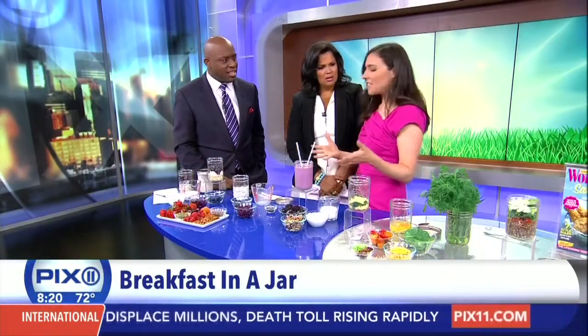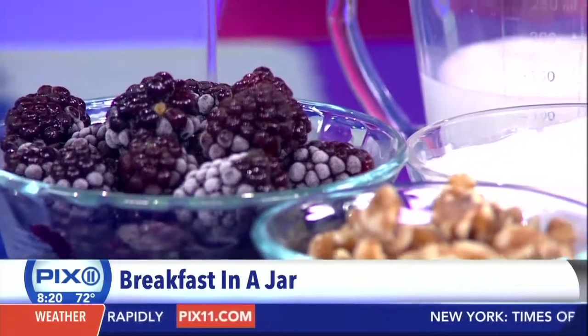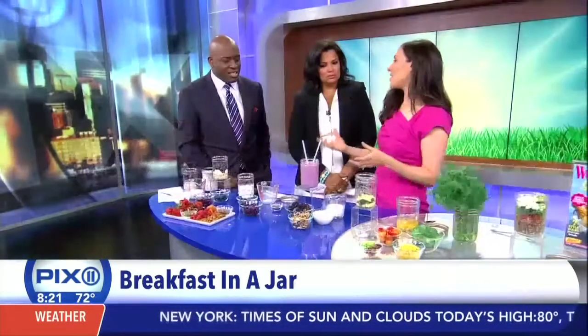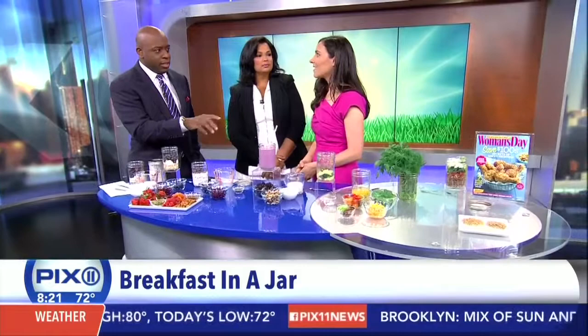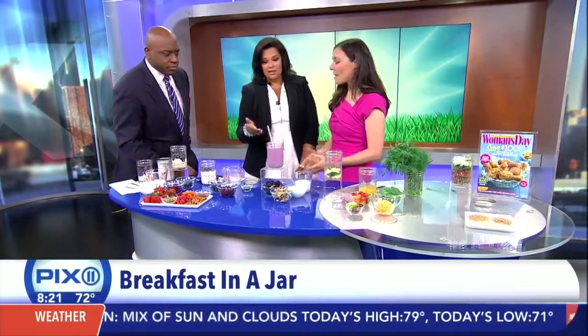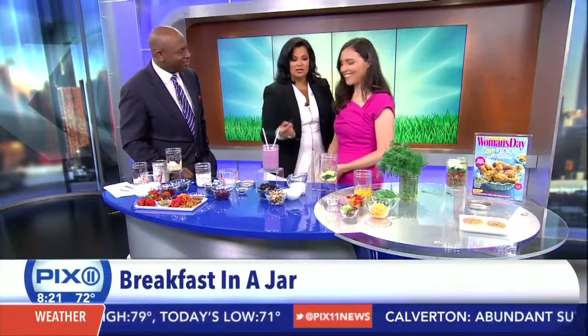The great thing people don't think about with smoothies is you can add a lot of things and not even know they're there — like spinach and nuts. You do need a blender. You'd make it, then screw the top on and take it with you. This one you'd be better to make in the morning — grab and go — using those cold frozen blackberries.